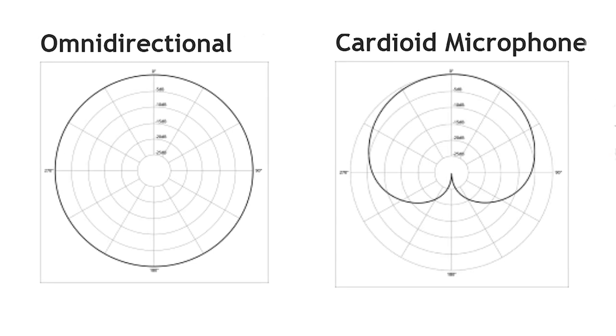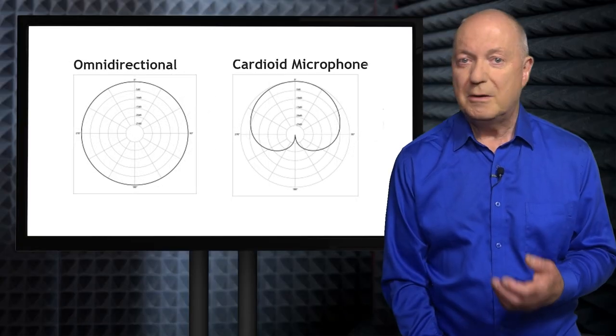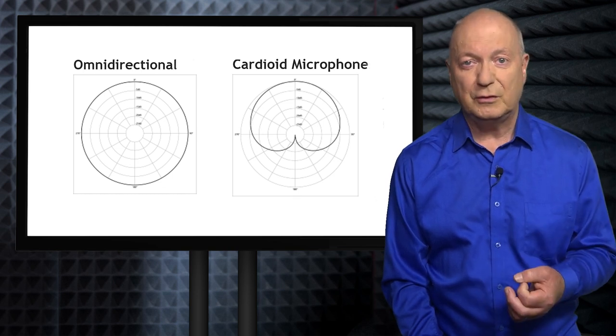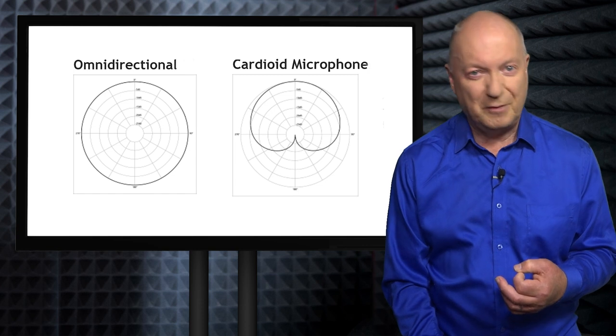You'll find these with a polar pattern, as it's called, like cardioid microphones next to the omnidirectional one. It looks a bit like a heart — that's why it's called that. Sometimes you'll find them called unidirectional. They have a heart-shaped pickup pattern, and mostly it picks up at the front. It's sensitive at the front, so it hardly picks up anything from the back or side. And if you tried to speak into it from behind, it would sound, as we say, off-mic.